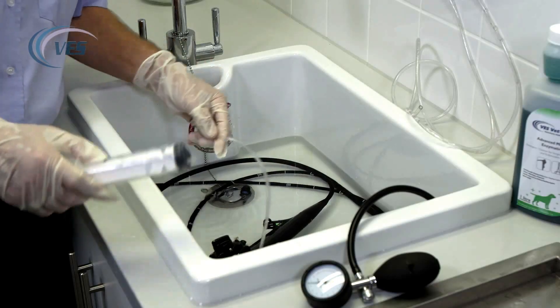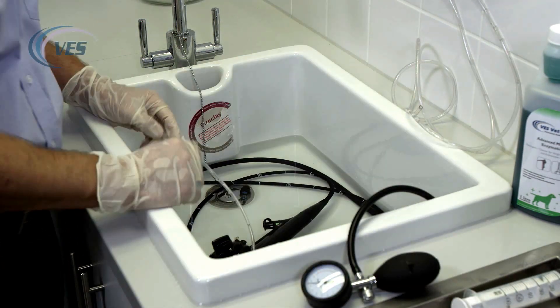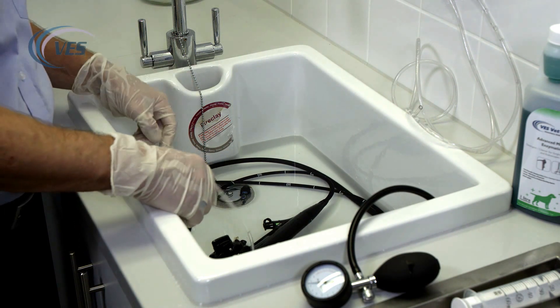We then leave the scope for the rest of the 10 minutes, or follow your manufacturer's guidelines as to the length of time it has to be in. Don't ever leave your scope in over and above the allotted time — that is important.